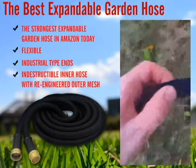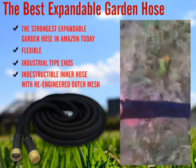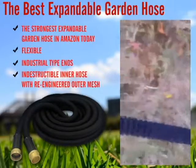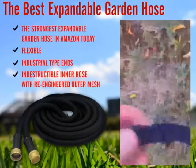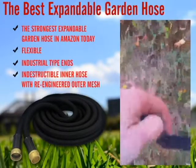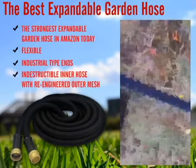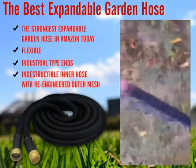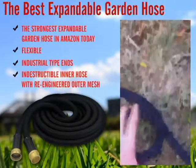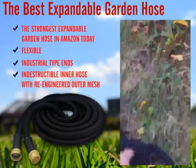Basically it's a rubber hose surrounded by a woven material, so you can feel the rubber hose move inside, separate from the fabric outside. It won't kink up, which is awesome — even when you tie it in a knot.